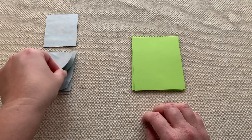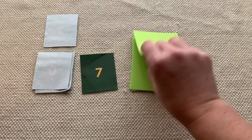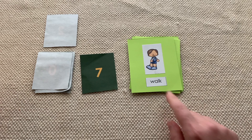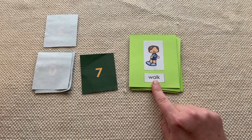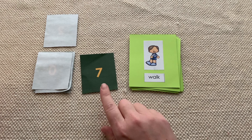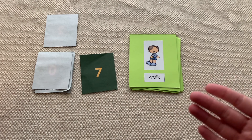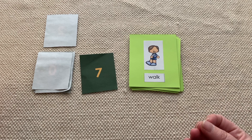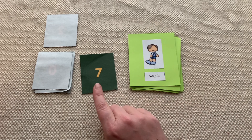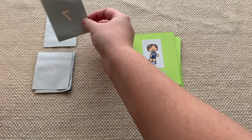Let's do this one — seven. What are we going to do? You're going to walk seven steps. When you see something like walk, I say seven steps instead of just counting to seven, because I really want to make sure we're getting that one-to-one correspondence. We want to make sure we're actually counting seven specific movements. If you just count up to seven without coordinating it to something, it's not really solidifying one-to-one correspondence. So I'd say, okay, you're going to walk seven steps: one, two, three, four, five, six, seven.